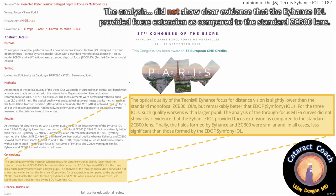Here's another independent study — notably with no financial disclosure from this author. This is Dr. Gil and colleagues from Spain, presented at the ESCRS in 2019 in Paris. Their conclusions: the optical quality of the Technus Eyehance for distance vision is slightly lower than the standard monofocal ZC-B00 IOL, but remarkably better than the EDOF Symphony IOL. For all three IOLs, quality worsens with a larger pupil. The analysis of through-focus MTF curves did not show clear evidence that the Eyehance IOL provided focus extension compared to the ZC-B00.